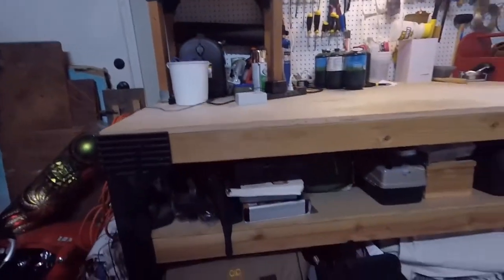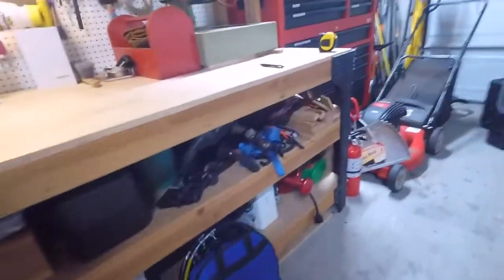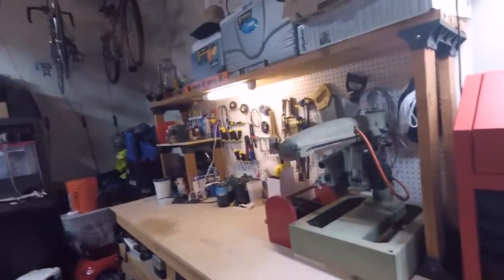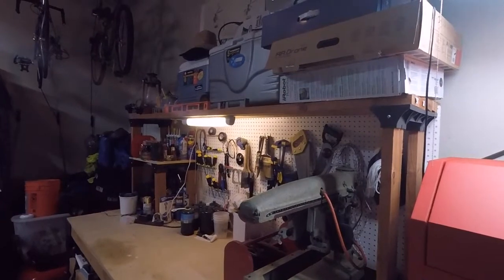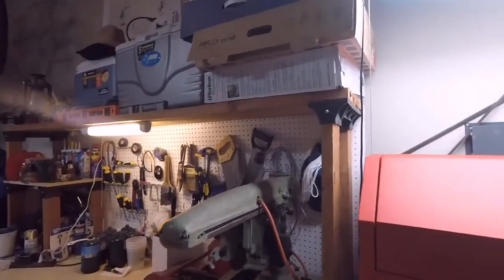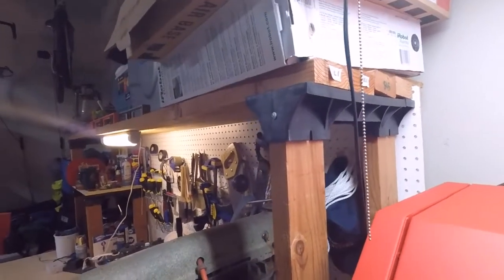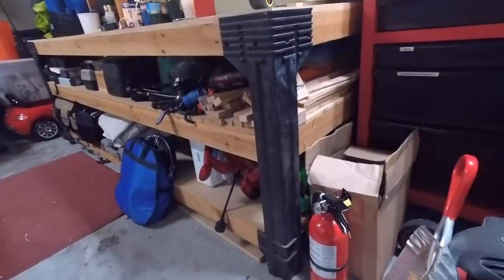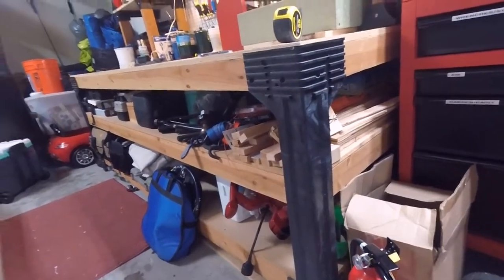I've got the top with two storage shelves underneath for all kinds of goodies, and then I built the top storage shelf. The brackets are what you're buying when you buy the 2x4 Basics kit — that top bracket and then the leg brackets. That's the big piece that actually builds the workbench itself.